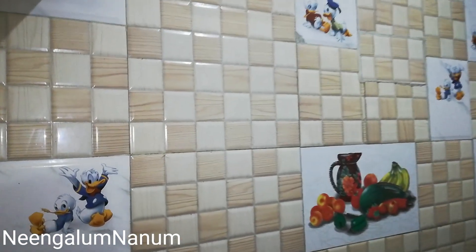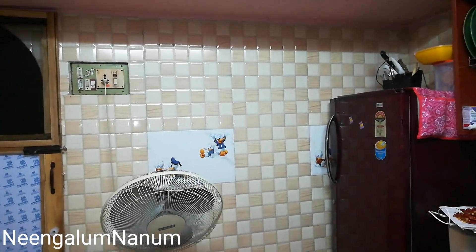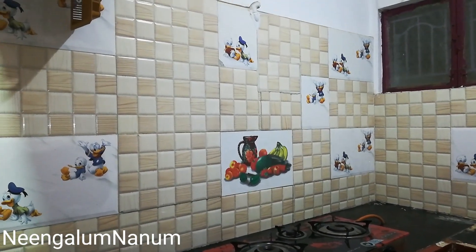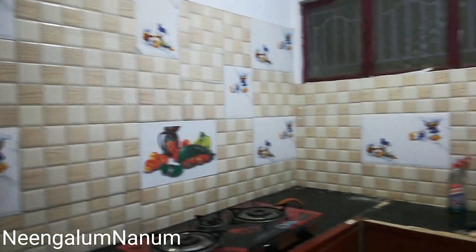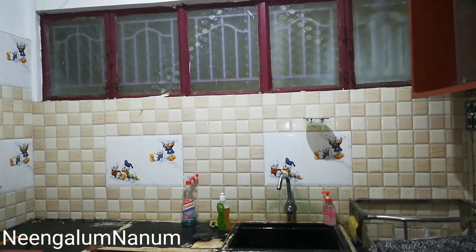We will wash it in the kitchen — it will be very easy for cleaning. You can wash it with the tiles daily. I am going to wash the tiles in this case.